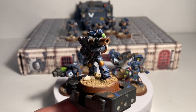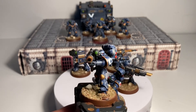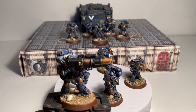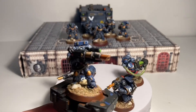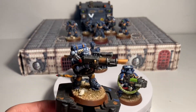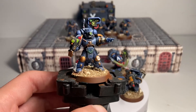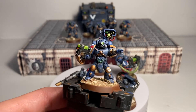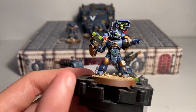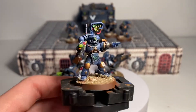Then I have another Space Marine with the lascannon, but this guy's actually firing — as you can see, his helmet is in the scope getting ready to fire the lascannon. I definitely prefer the look of this guy the way he's holding it, you know, in the motion ready to fire the gun. Last but not least, we do have the Sergeant. This guy has the plasma gun and he has this really cool backpack — I don't know the name of it — but I've always liked the look of that.